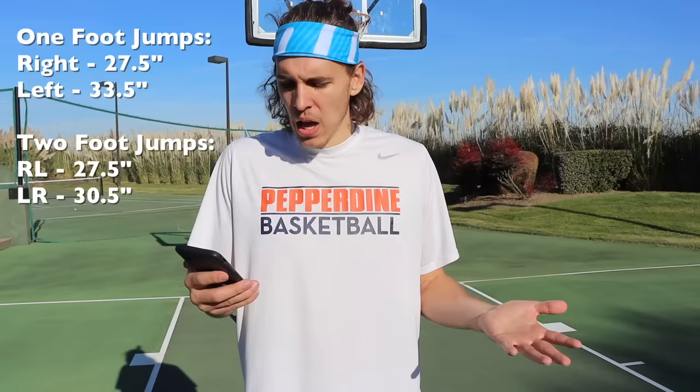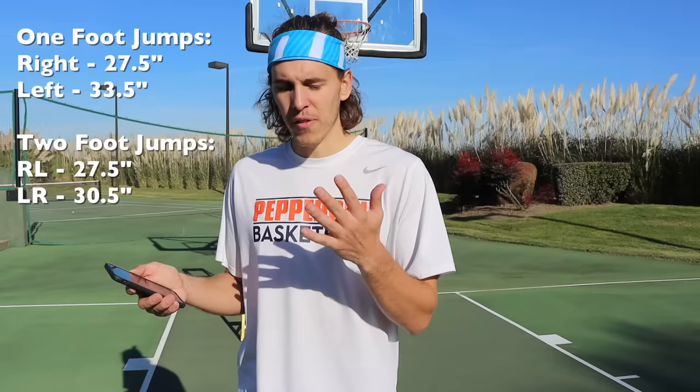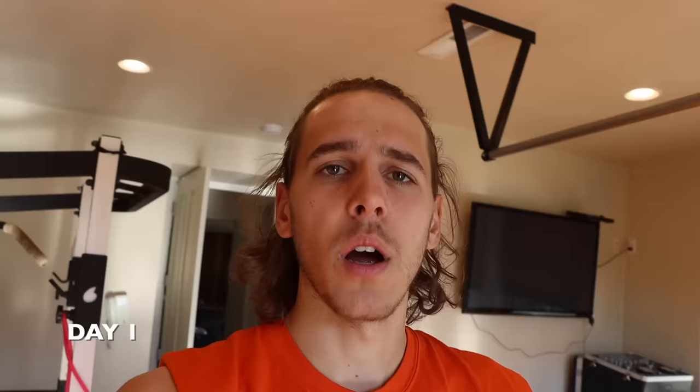We just went over the numbers and I'm way more surprised than I expected. My weakest jump — off my right foot one leg and going right-left off two legs — are actually the same at 27.5 inches. That's a decent vert but I think I can work on that. Shout out to Ben Patrick with Knees Over Toes Guy and his athletic training group — they're putting me through these workouts, and I'll throw in some of my own stuff. Excited to get to work.